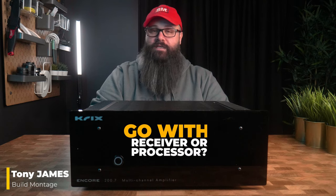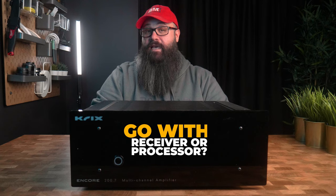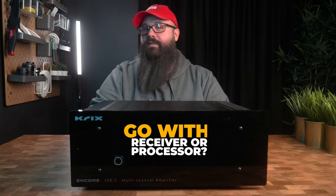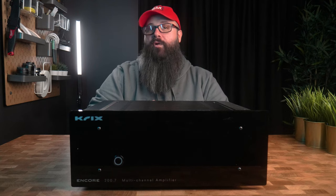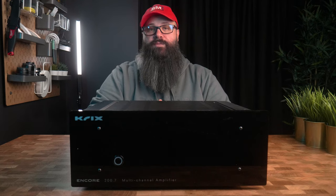Hey guys, Tony here. One of the most asked questions I see in the home theater community is whether or not to go with a receiver or to go with a processor with external amplification. It's not a simple question to answer as there are a number of variables which can affect the result, and rather than dive headfirst in and upgrade to a processor, I thought I would like to see what adding a power amplifier to my receiver's pre-outs would do and whether or not it would increase performance.